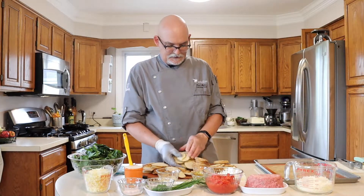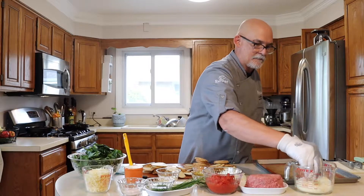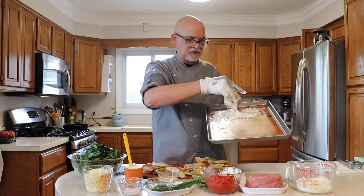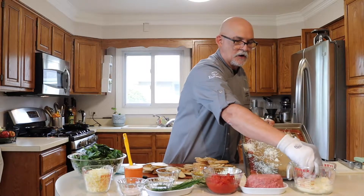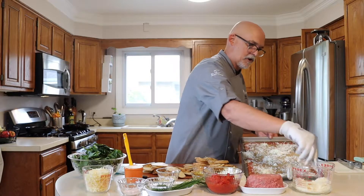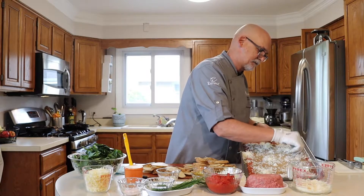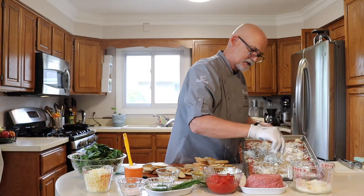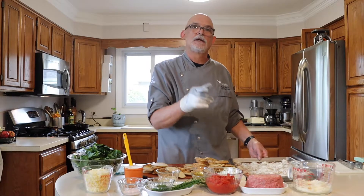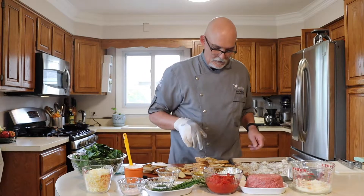Now I'm going to start by taking probably half my parmesan and sprinkling it on my silpat sheet — or you can use parchment paper. Then I'm going to start shingling out all the potatoes onto this. I've got half my cheese down and now I'm going to start shingling the potatoes. We'll get that in the oven and then we're going to start on our filling.